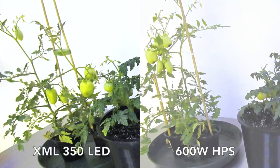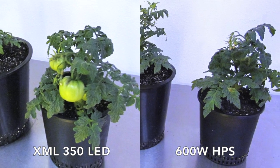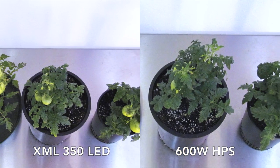Up first are the new tomato plants, which we introduced back in week 5. The tomatoes on the XML 350 produce larger tomatoes across all three plants. While the beefsteak tomatoes still produce just as many on the HPS, there were far fewer patio tomatoes compared to the XML 350 LED.